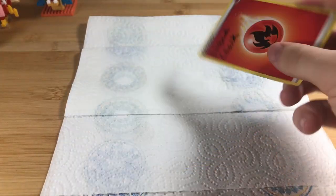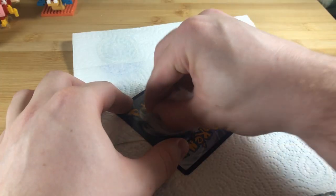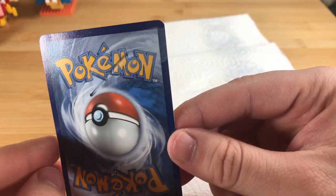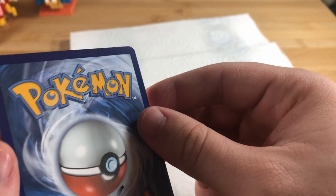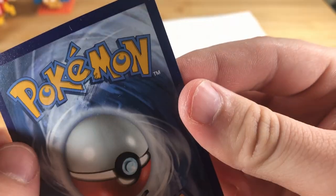Last one, liquid chalk. So liquid chalk has taken some off but it's also taken some of the card ink off behind it and damaged the card, as you can see. Also it's extremely messy. With the ballpoint, similar story — it's taken the pen out but it's also taken the ink off the back of the card too.